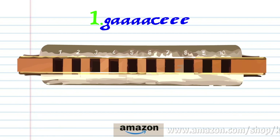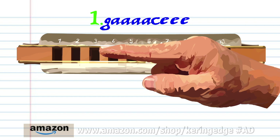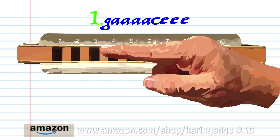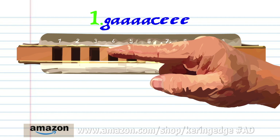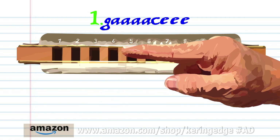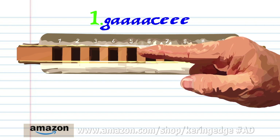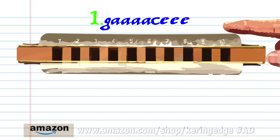Let's take a closer look at phrase one. Blow into three. Breathe in through three and bend the note to produce A, four times. Blow into four. And blow into five, three times. Practice this until you end up with something that sounds like this.